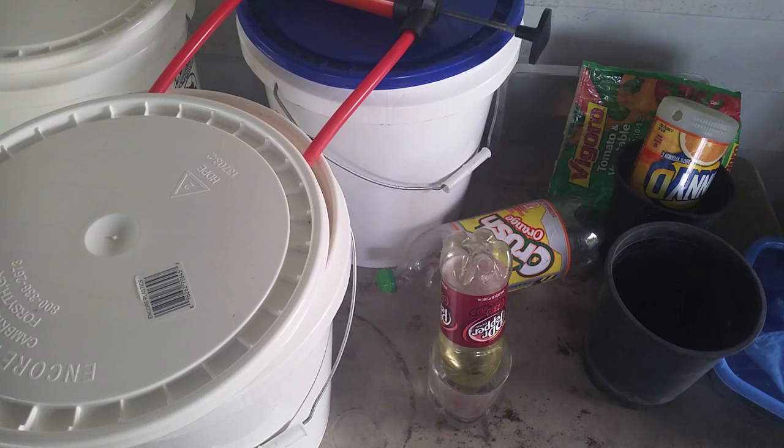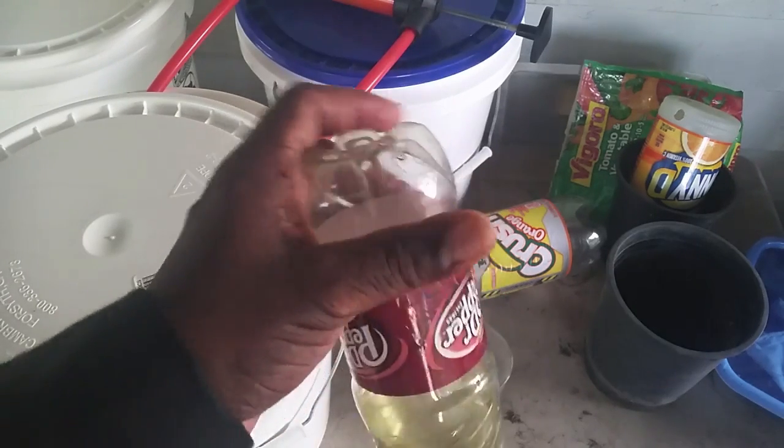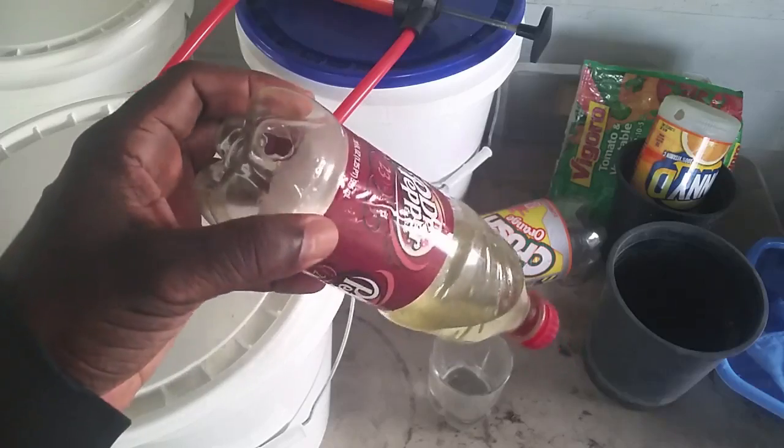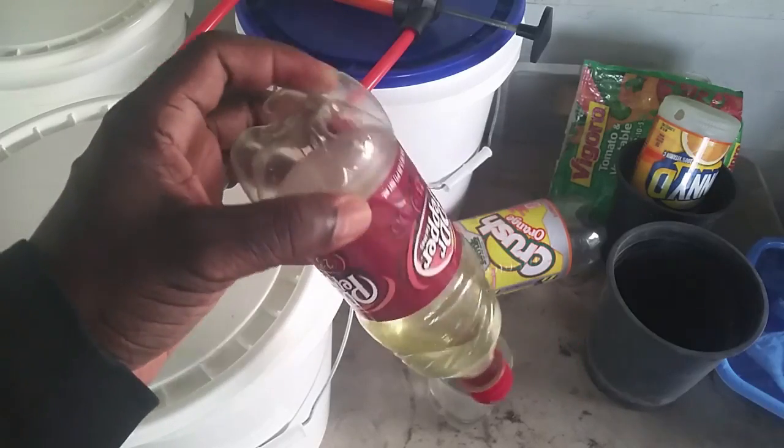Hello there, this is Roberto Matthews and a lot of you have been asking me how my automatic pop bottle watering system works. It's a very simple process, very simple idea. Basically when you put the hole down here on any size bottle — I just have a 20 ounce bottle because I only have some small seedlings I'm going to be feeding.